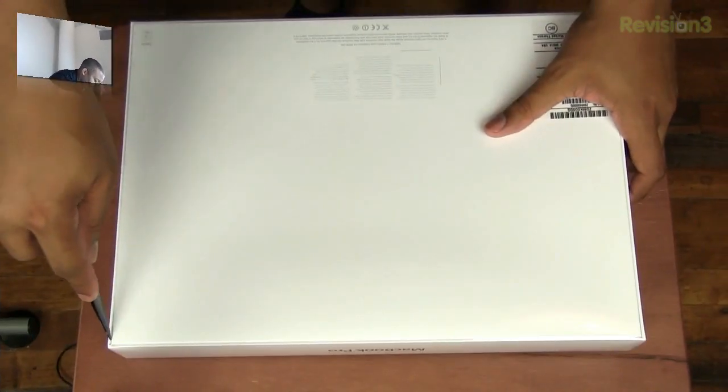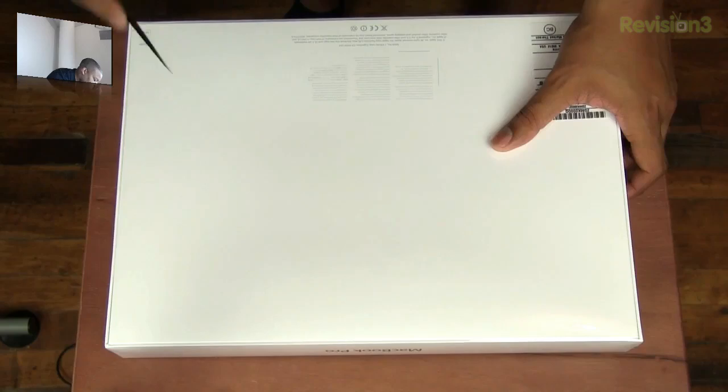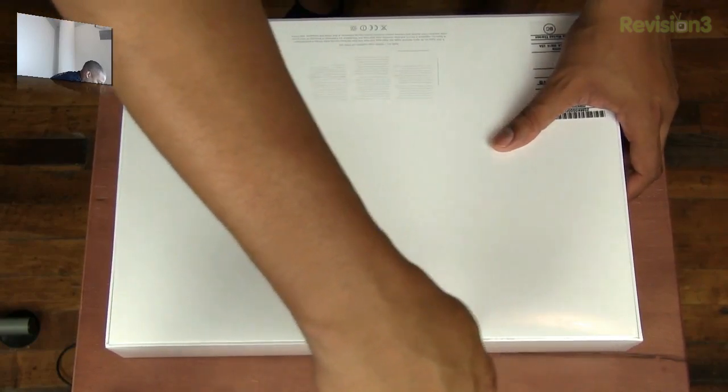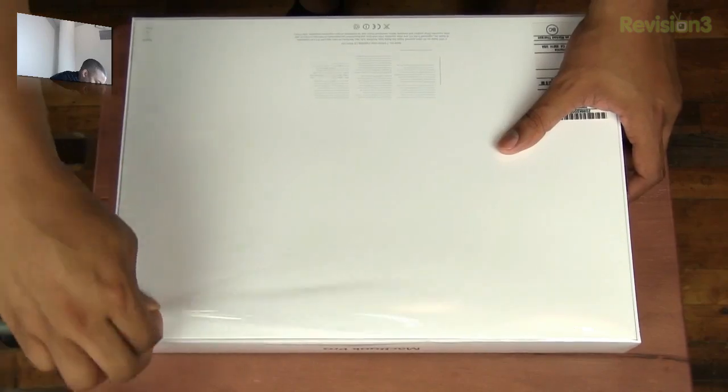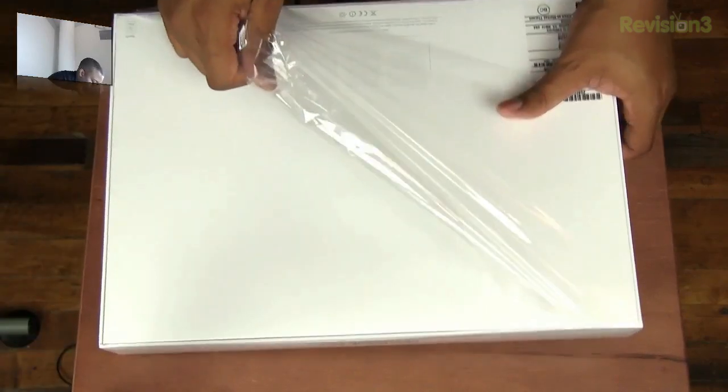I'm going to go ahead and start slicing off the plastic. This definitely stole the show at the WWDC keynote, which Apple held earlier this week when they announced this, announced MacBook Pro's new line, iOS 6, all that good stuff.